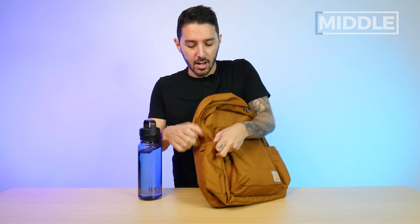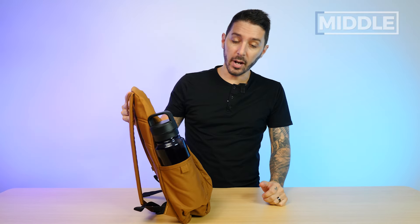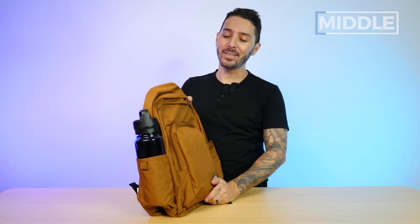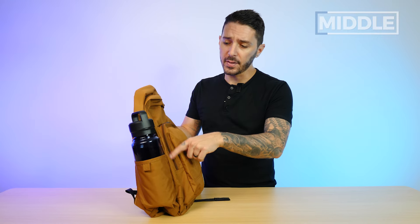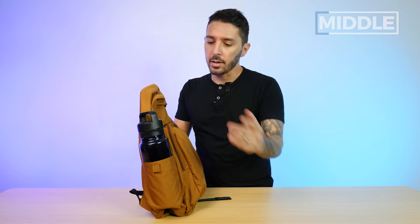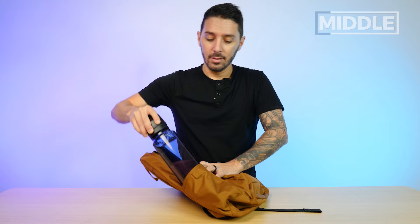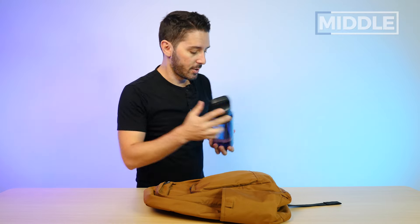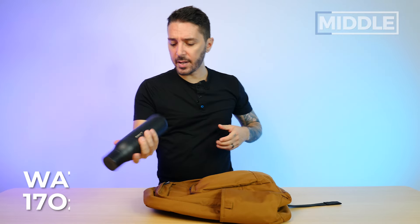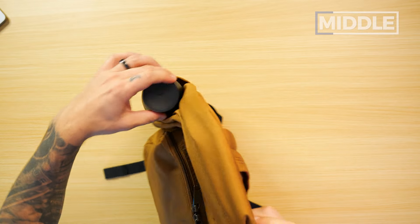If you've got a big old 34 ounce Yeti water bottle, let's see if it fits — I did not think it would. But it fits! I stand corrected. So the max capacity water bottle the Carhartt 25 liter can fit is this Yeti 34 ounce — you can check the Yeti website for those dimensions. To give you the full spectrum, I also have a 17 ounce Lark water bottle, and you can see this guy fits with room to spare. It's not going to be the best water bottle holder at this price point, but it gets the job done.